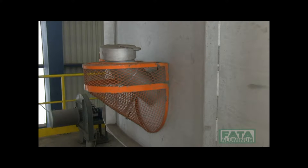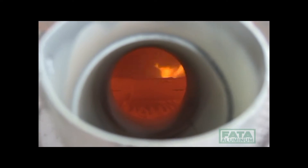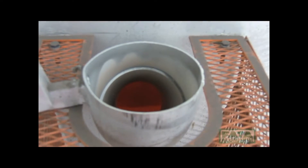Inside the calcination chamber of the fluidized bed furnace, the sand to be regenerated is brought to a temperature between 600 and 800 degrees centigrade in order to burn all the resin and coal deposited on the grains of sand. A special inspection hatch makes it possible to watch the combustion and fluidization of the sand inside the regeneration furnace.